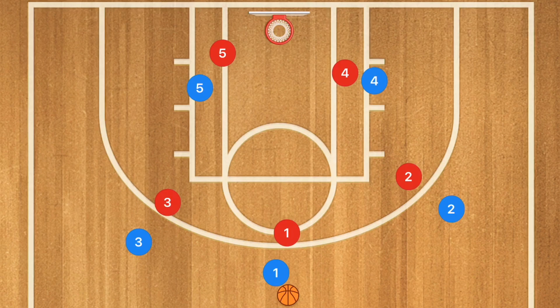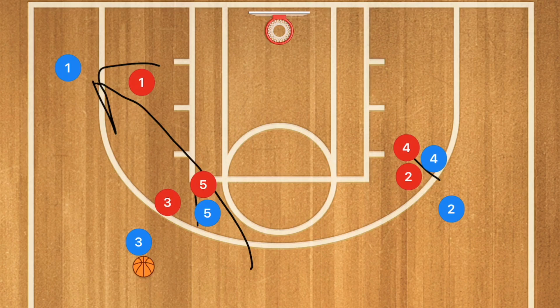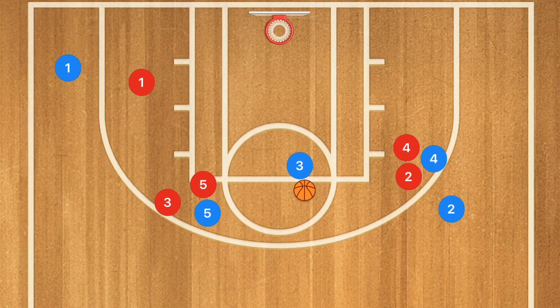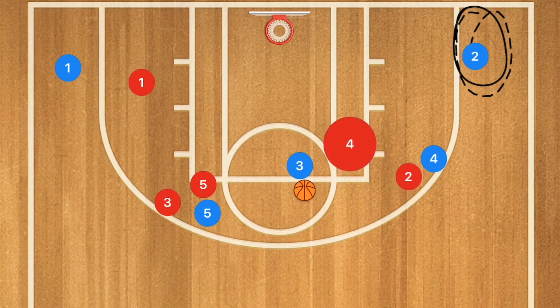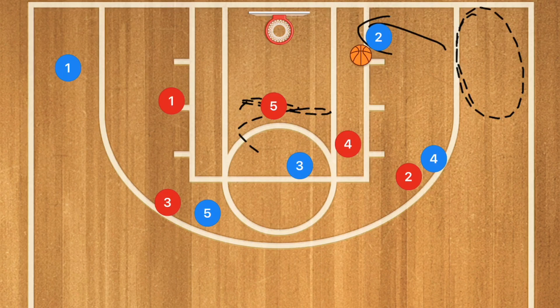This next play is a bit more advanced and is one of my favorites at the high school level. Player one passes to player three and then cuts down toward the low corner. Player four sets a screen for player two, and player five sets a screen for player three. Player three then drives down the middle of the key — definitely take the layup if it's open — while player two leaks down toward the low corner. If a defender drops off to play help defense or player five switches, player two is open for a three-point shot. If player five's man collapses, player two can cut baseline and receive a pass from player three for the layup.